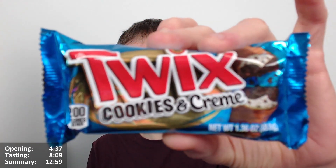Hello Chocs and Chocettes — Chocloberts here for another video review. This time it's the Twix Cookies and Cream, or Cookies and Creme.